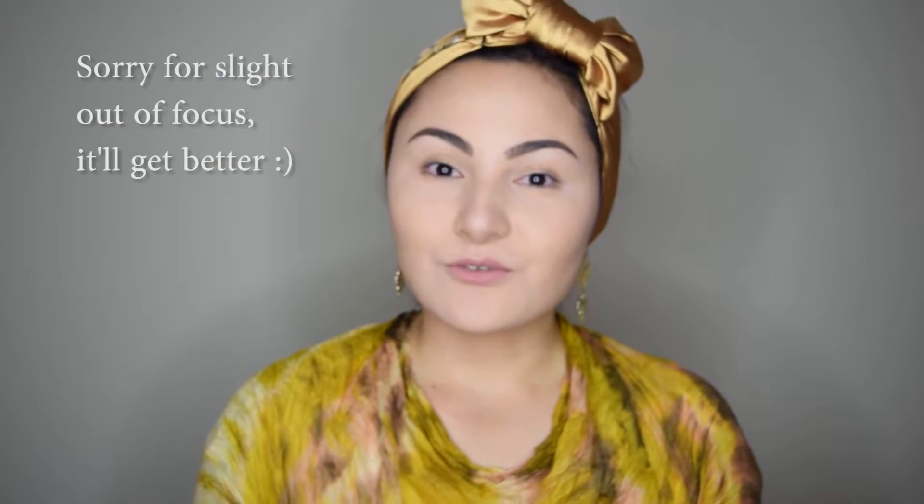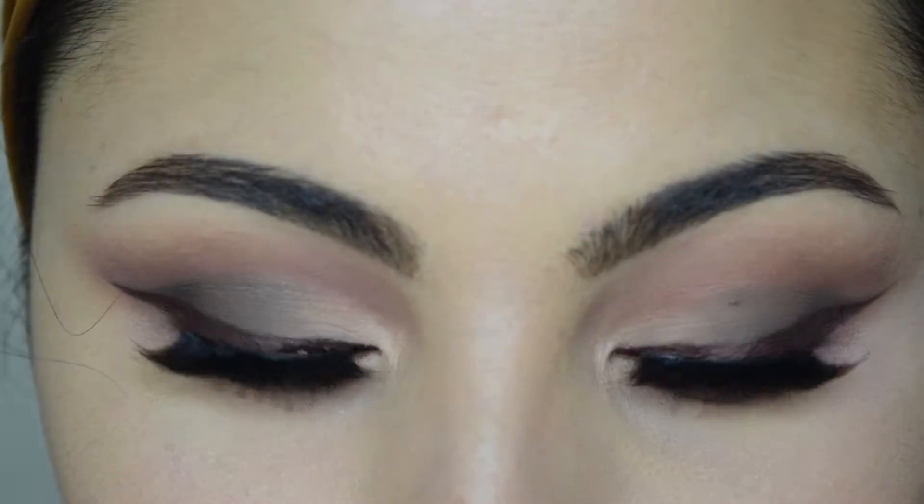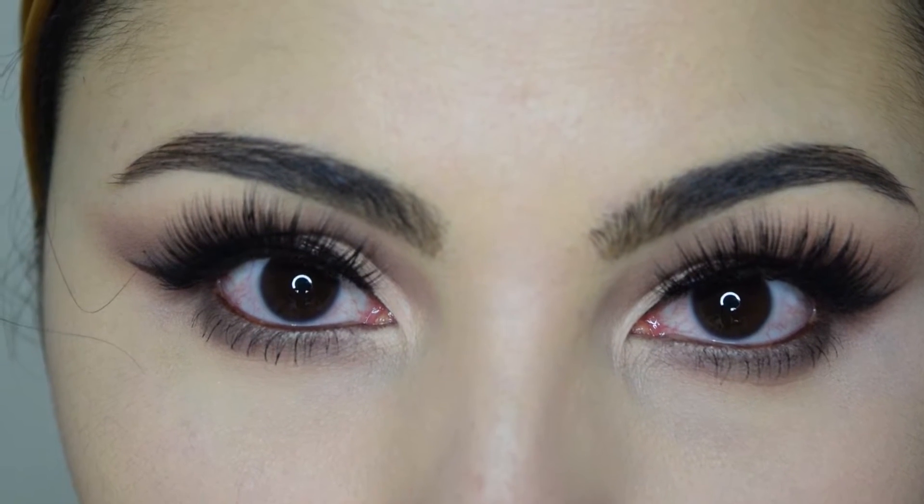Hi guys! Welcome to ViewDefineCreatify. Today's video is going to be another review, first impression, and demo of Japanese new Velvet Touch eyeshadow palette and Velvet Touch face palette. This is my first time ever using Japanese products and I'm going to swatch every single color in this video and also create a look and show how it looks on my face.